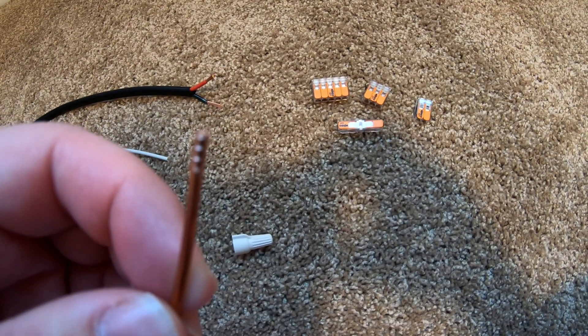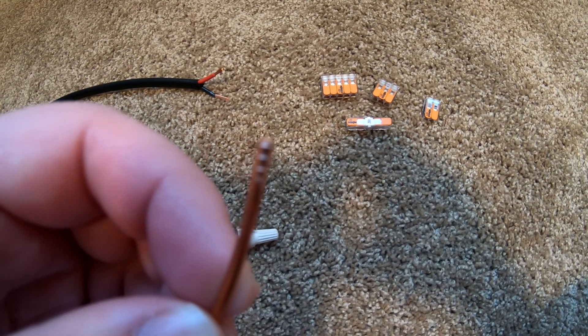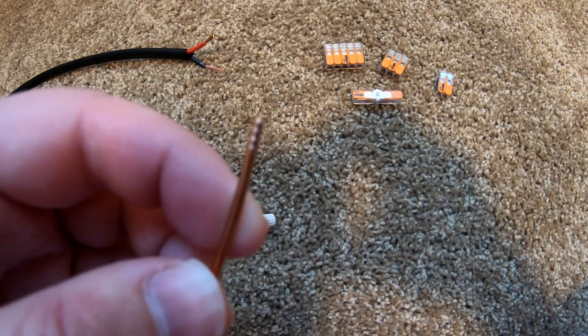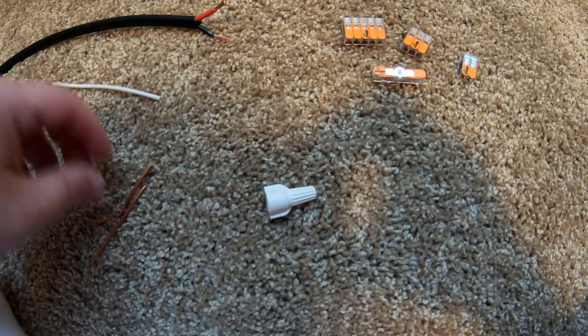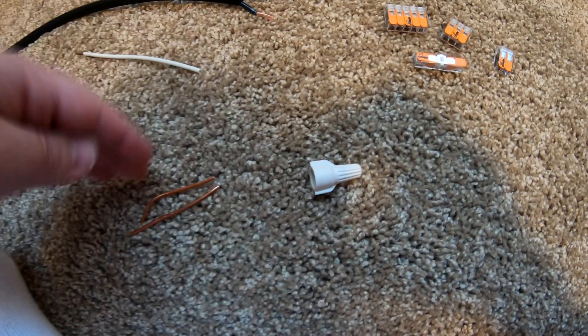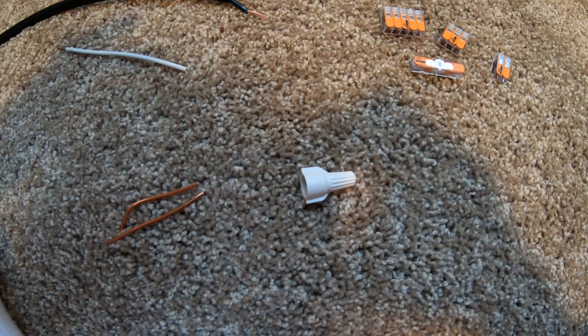If you unscrew it and then try to screw it back on, it won't cut properly back into the wire and potentially be a bad connection. So that's one of the reasons why you try not to reuse the wire nut — you have to cut the wires and then use a new wire nut to properly splice or connect the wires.